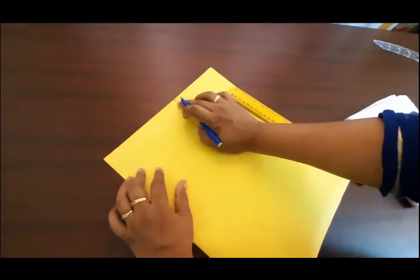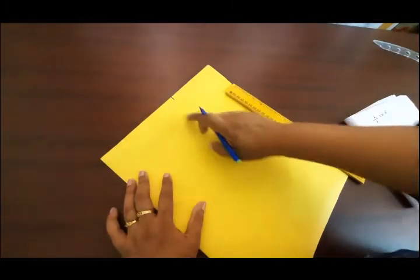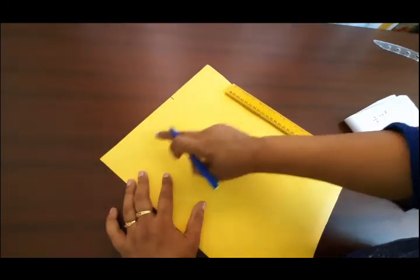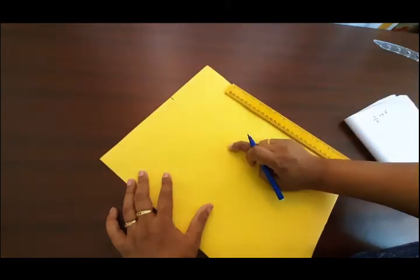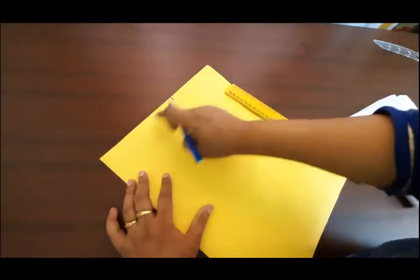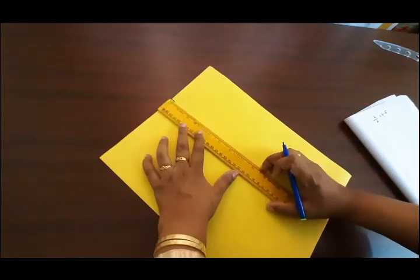Now we will mark the shoulder. We will mark the armhole. This is the armhole.